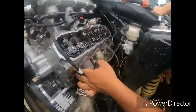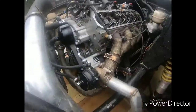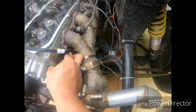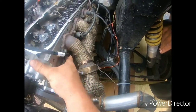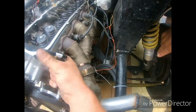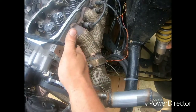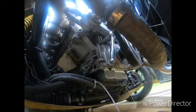Trying to get the piston stop in there. It's hard to get. I think he's going to get a different socket — a smaller socket. Get your short socket. I'm going to have to get something else to get it in there.